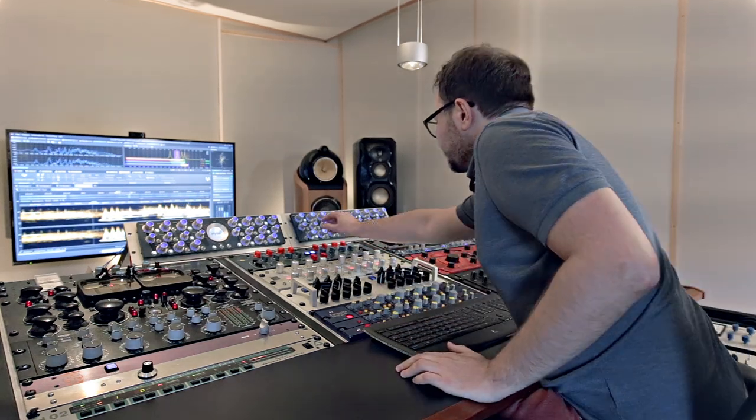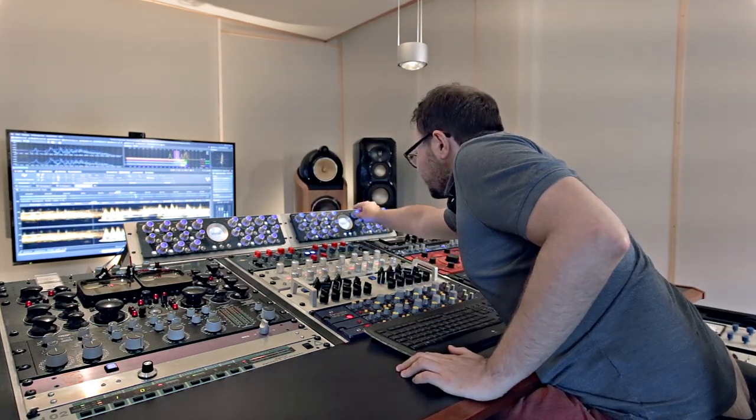Here I often use plug-ins like MasterRig, especially for surgical interventions which the analog tools cannot handle so well. After the equalizer, I continue with the dynamic processing using the compressors, the expander, and the limiter.